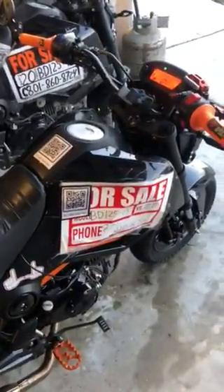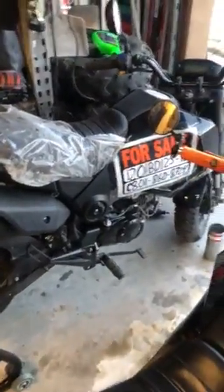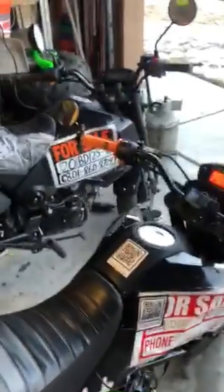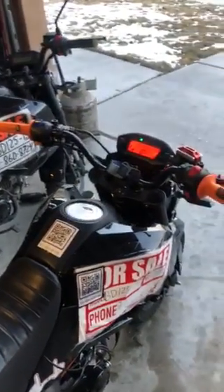I ride mine around with a 'for sale' sign so people will call and ask about them, and let them know that I have this one as well. I also do have a 2020 Boom Vader BB 125 — I believe it's a dash 8, which is the Gen 2 Vader.